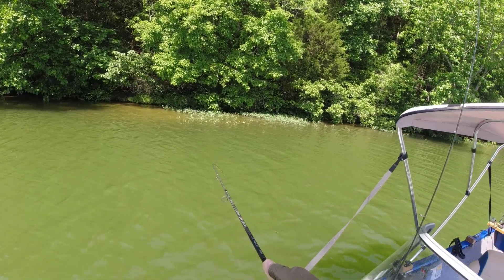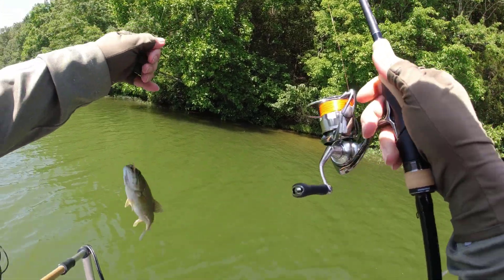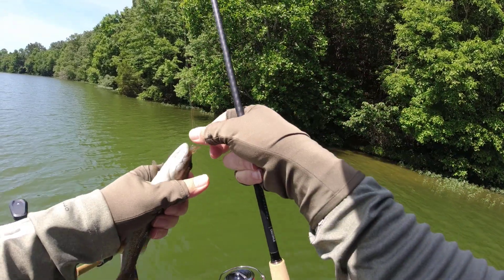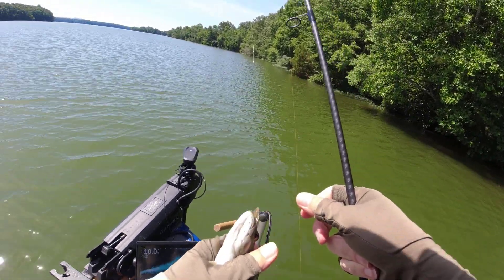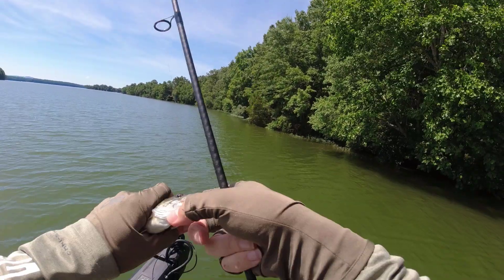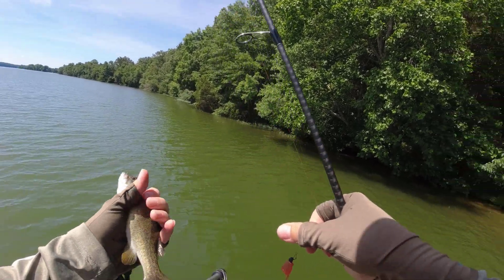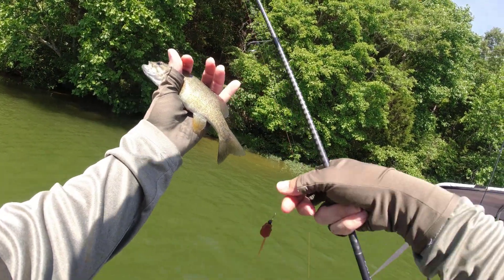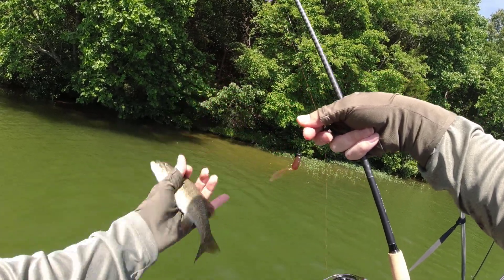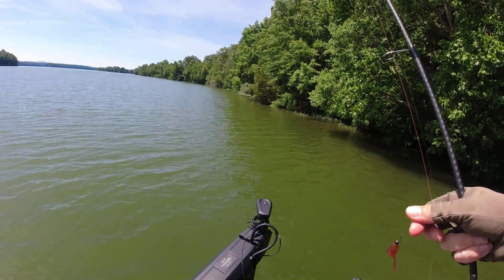See what we got now — fish number two. First bass! It did bite better than the bluegill, for what that's worth, and he ate it pretty good too. Let me tell you, I've caught bass that didn't eat the trout magnet so well — this fish ate the tadpole, it was in there deep.